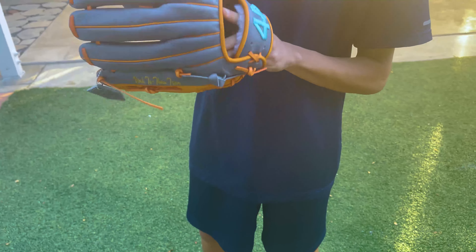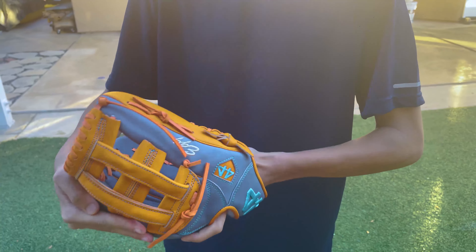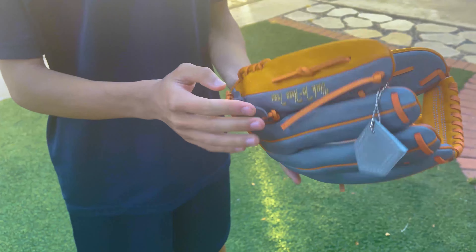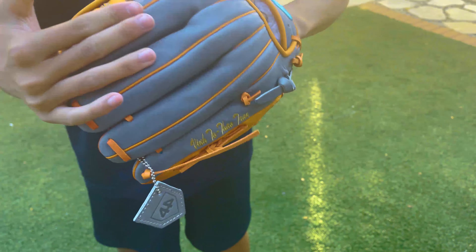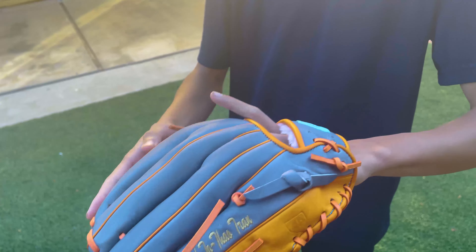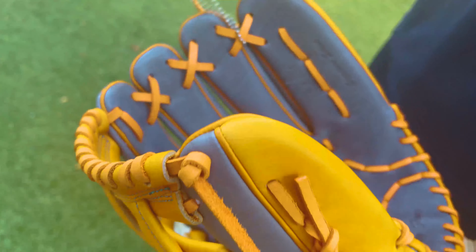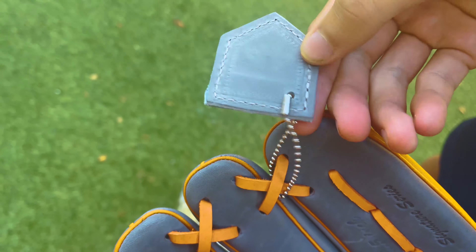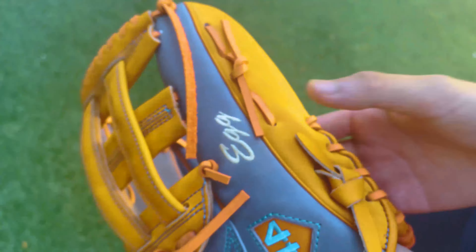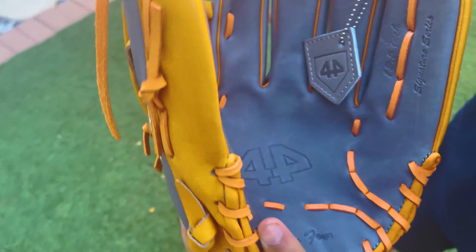This is a really really nice glove. Oh, you can't even close it — it's tight. That's gonna need a lot of breaking in. You guys can check out this glove company; I'll leave a link in the description if you want to design your own baseball glove. It comes with a little plate of the logo, which is pretty cool.